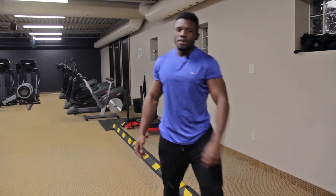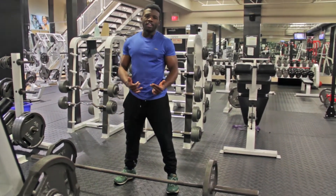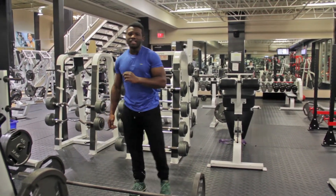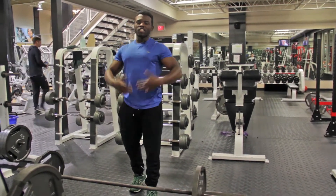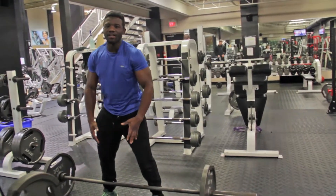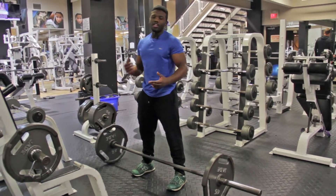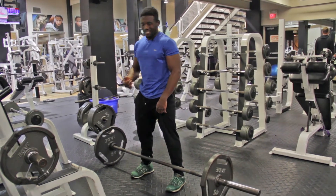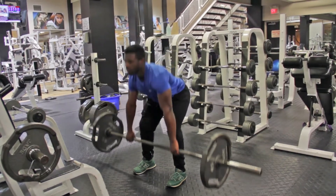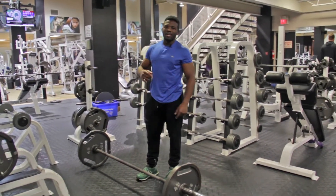Now we're going to do some barbell stuff. The first exercise is the deadlift, which will help you be a more explosive player. When you're doing the deadlift, you want to pull big weights as well as pull low weights for high volume. When you're pulling low weights, you want to pull it really fast — like that. That explosive speed is key.